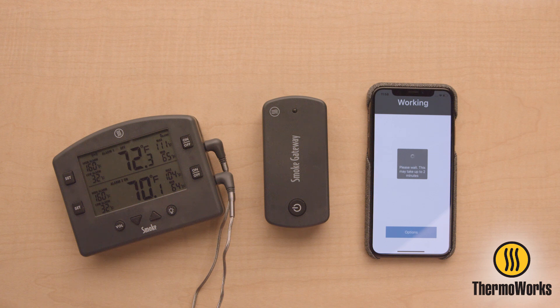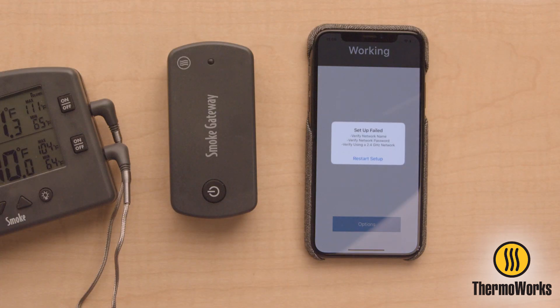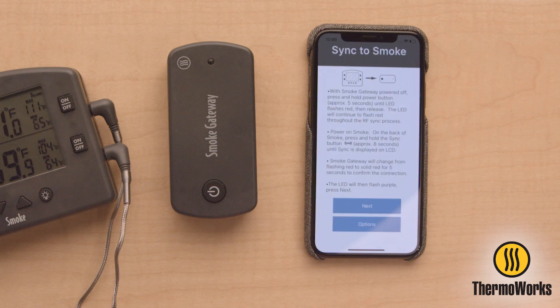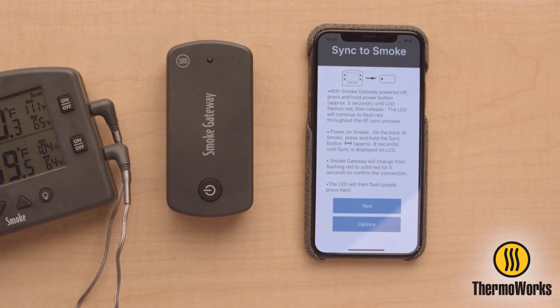With the old firmware, you will get a setup failed message, but the LED on Smoke Gateway will begin to flash blue and purple. Once connected to Wi-Fi, turn Smoke Gateway off.